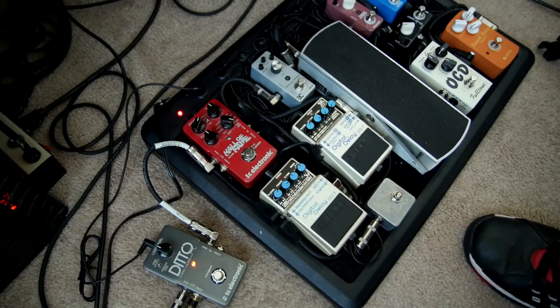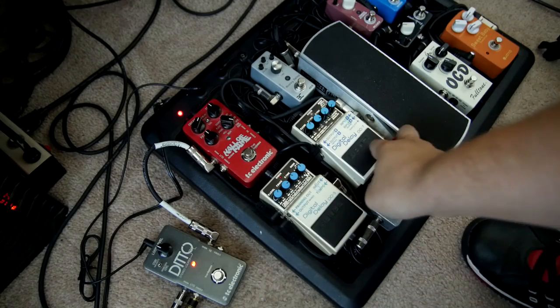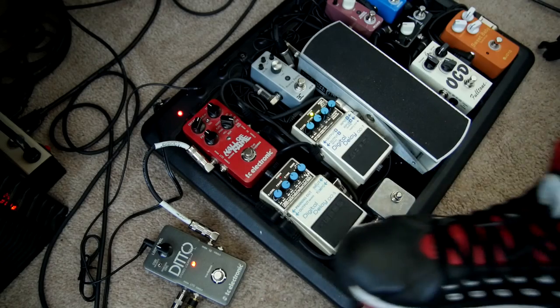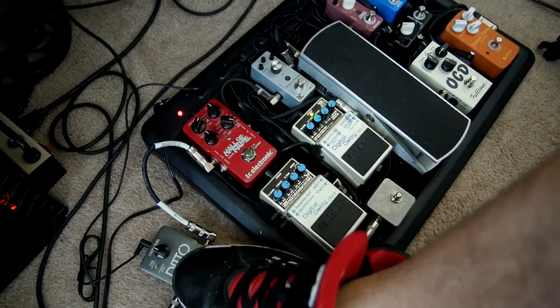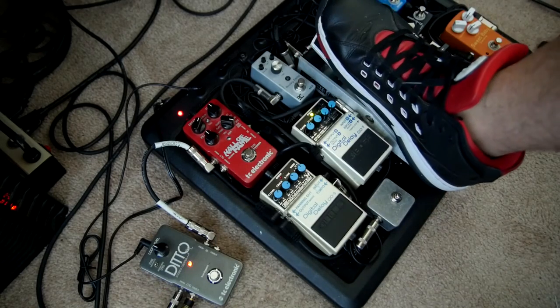I'm using a Jazzmaster style guitar in the middle position. I'll be playing a G chord, and I'm just going to be playing the top two strings to get a more low-end, warmer sound. So we stop the loop, now we stack, and I'm just swelling in.